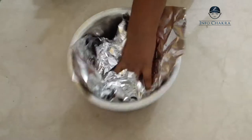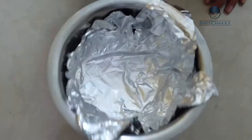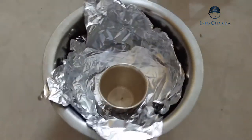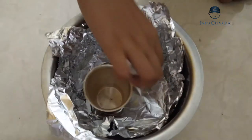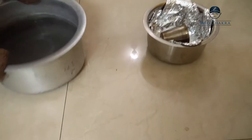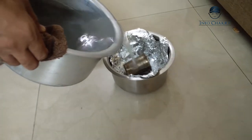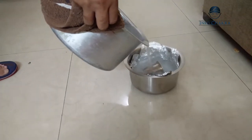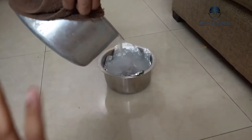Now we're going to keep the silver side up and push it into the bowl. We're going to take our silver pieces and make sure that they touch the bottom. Now we're going to pour some boiling water with baking soda mixed in it, slowly. We have to fill it to the top. The boiling water is very hot, so be careful — you can take the help of an adult.